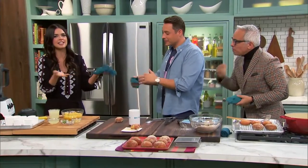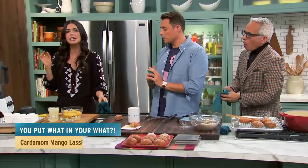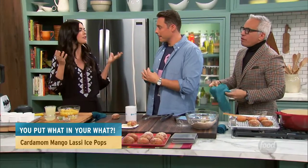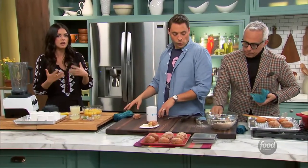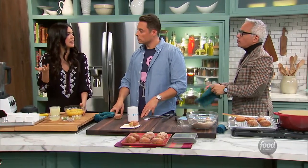We're going to go from a hot donut to an ice pop, because I'm spicing these babies up. I'm using cardamom in my mango lassi-inspired ice pops. Mango lassi is a traditional Indian drink that has cardamom in it usually and is made with mango. So I decided, why not freeze it?